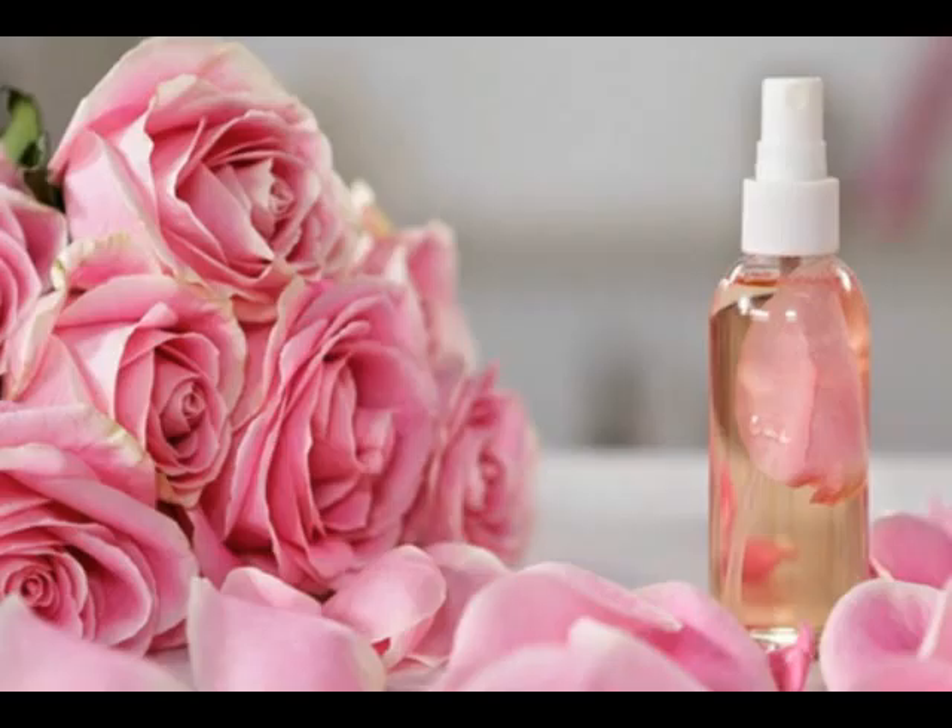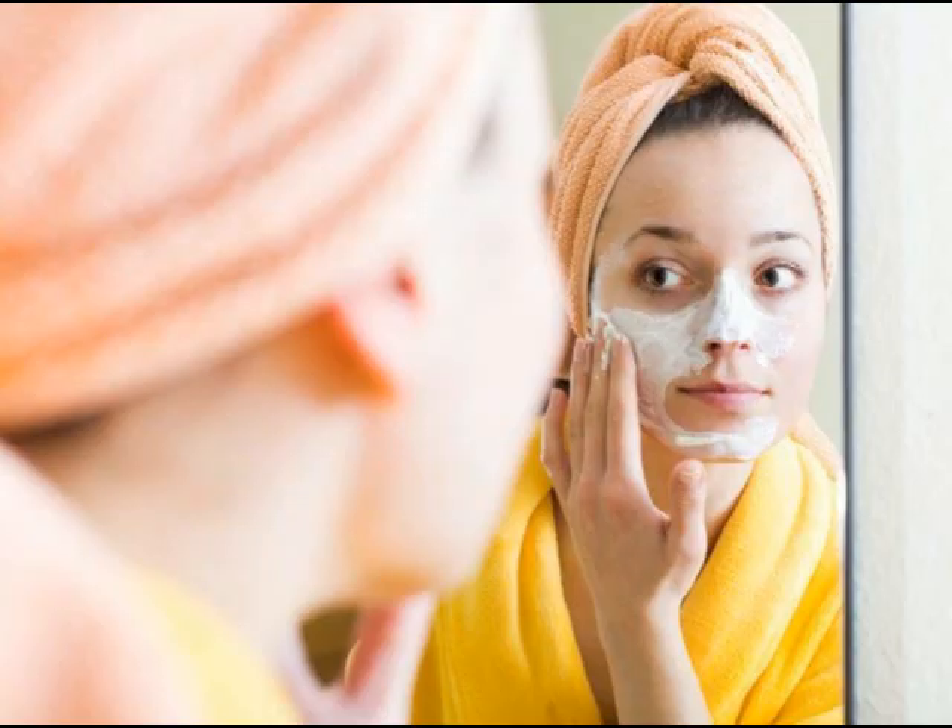All you have to do is take a small container and add 2 spoons of gram flour in it. Now add spoons of rose water in it. Mix it well and apply over your face. Remove with plain water once it is dried.